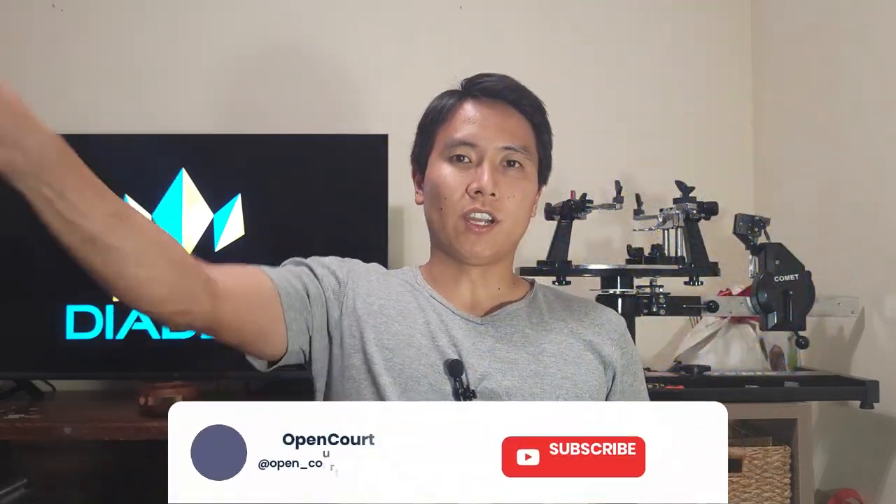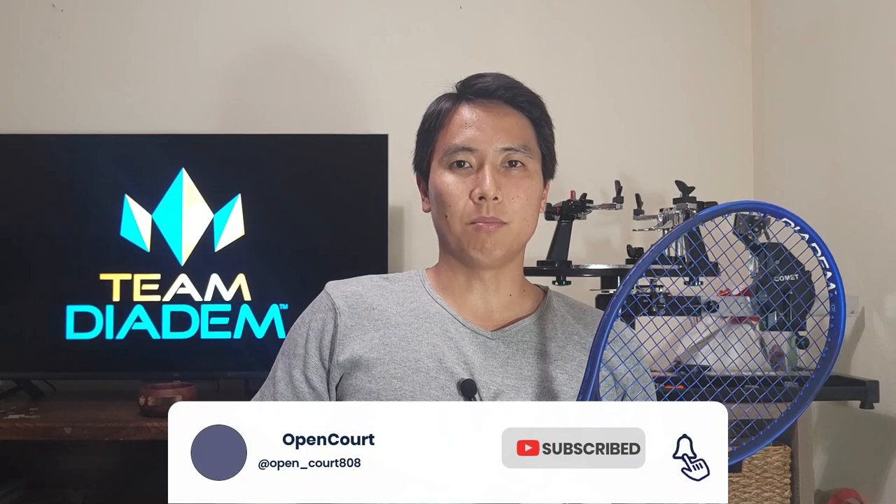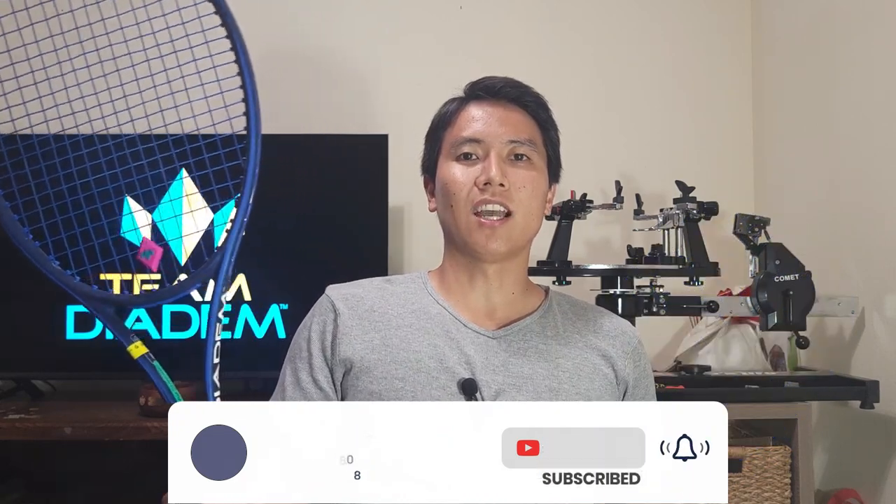Before we get into this, be sure to overhead smash that like and subscribe button if you like this content to keep the reviews coming. Let's check out the Diadem Elevate.